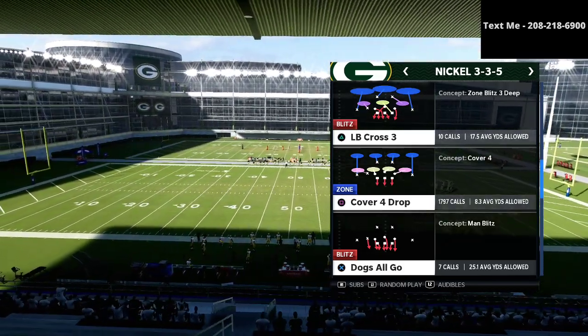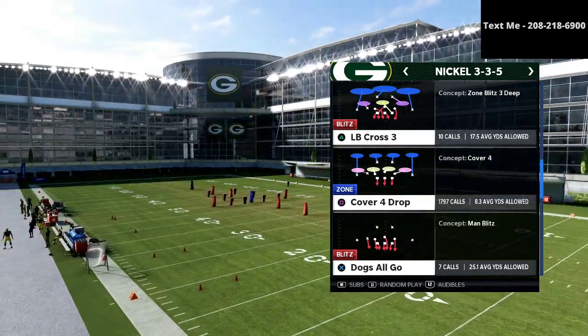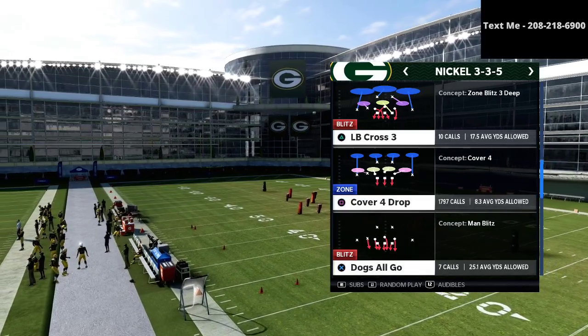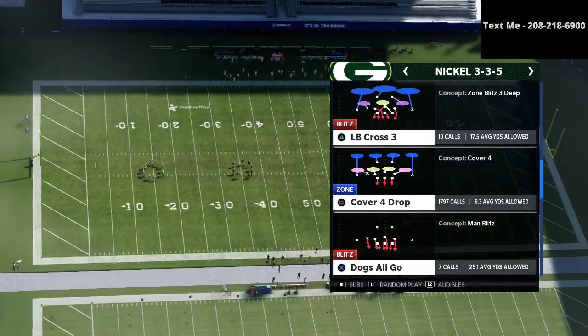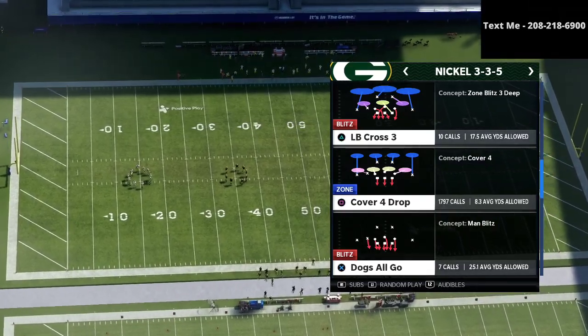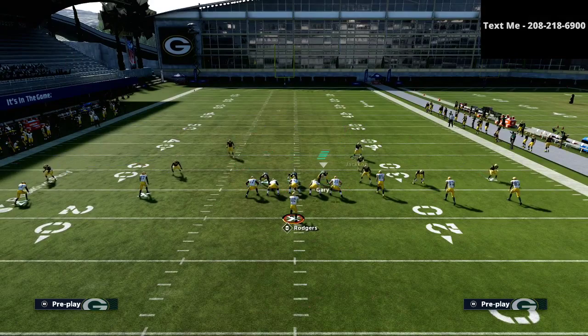If you want to get my full defensive guide out of the nickel 335 wide, I'm going to leave a link to that in the description, and you can get that defense for just $15 down below. What we're going to be doing is audibling from 335 down to 335 wide into that cover four show two, and you're going to see that it looks basically like this.